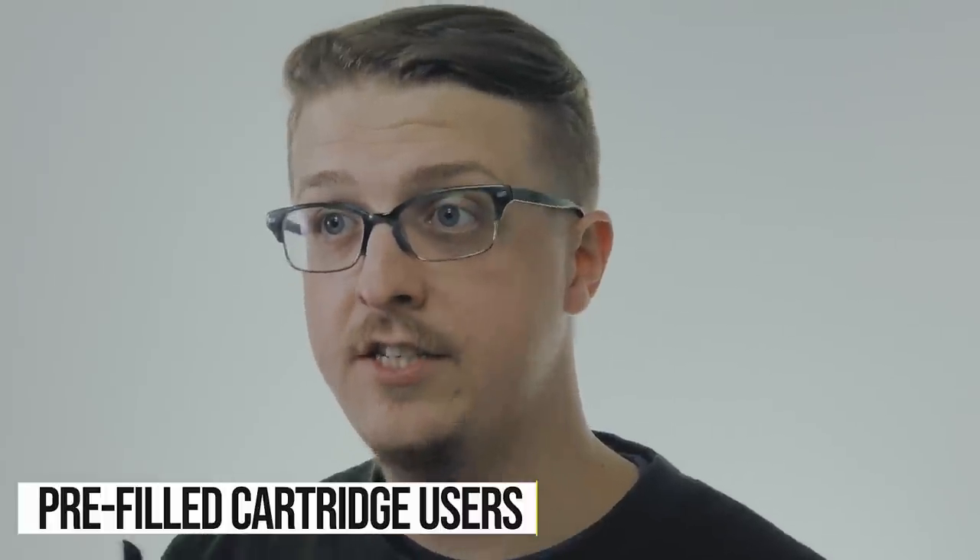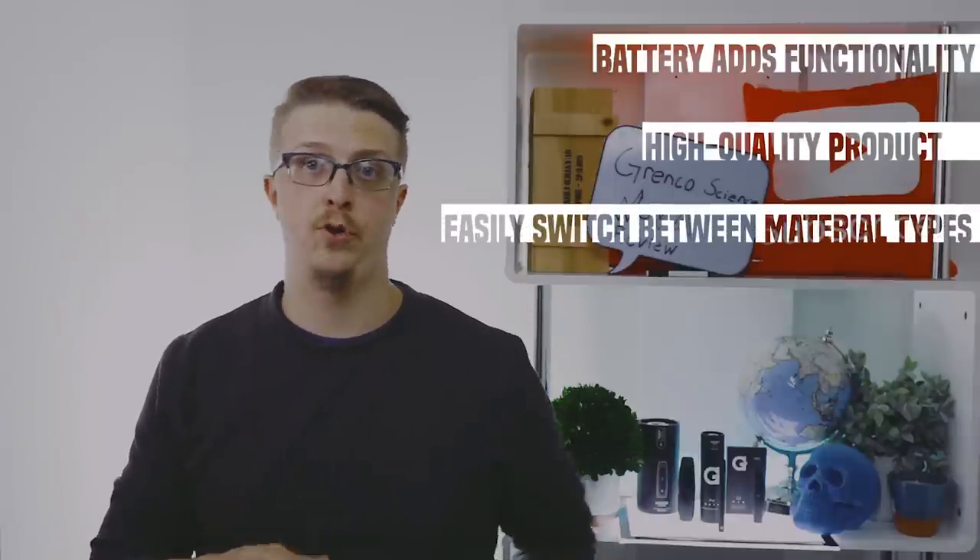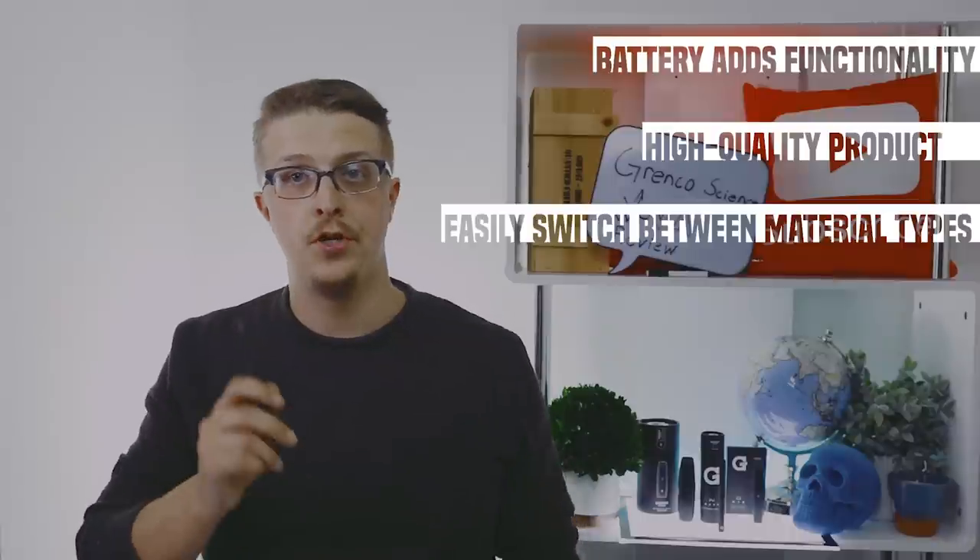Also, if you use a lot of pre-filled cartridges, this is a great option. The battery has a lot of functionality and good quality, so you can simply unthread the cartridge, put your own pre-filled tank on, and boom — you're vaping.